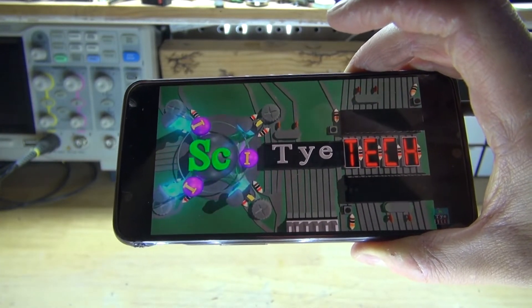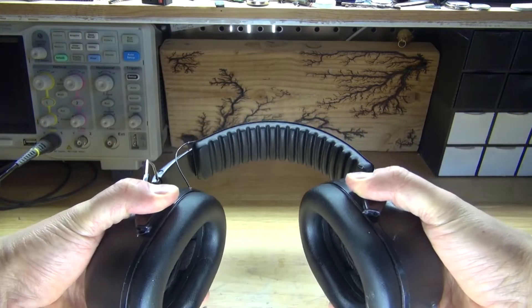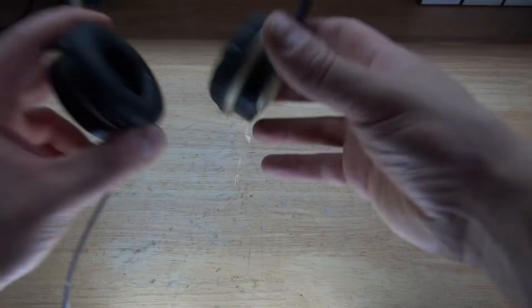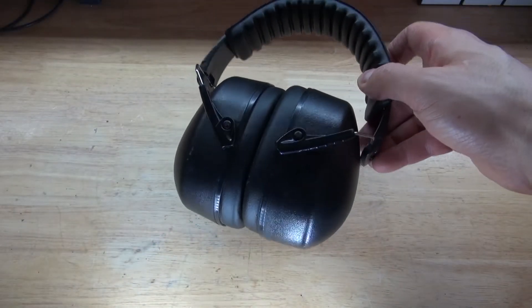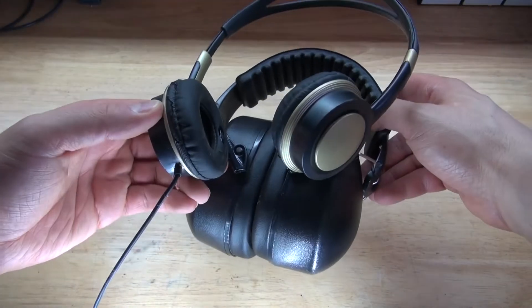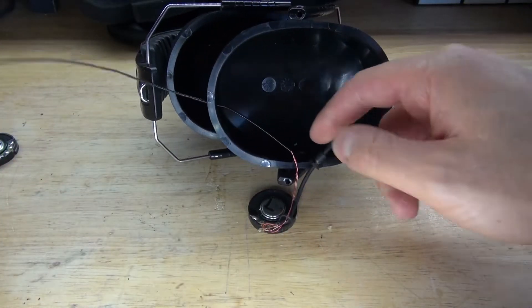Hello and welcome back to SciTaiTech. In this video I'm going to show you how to make DIY modified noise-cancelling headphones using a few simple parts — taking these old regular headphones, modifying them, and placing them inside of these earmuffs. These earmuffs will cancel all kinds of sound, and combined together you'll have noise-cancelling headphones. Let's get started.